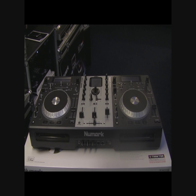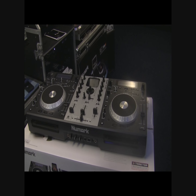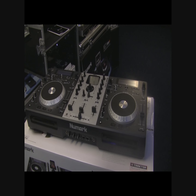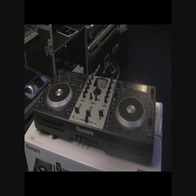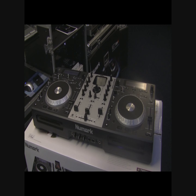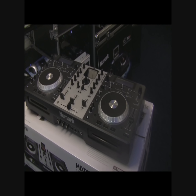Hi guys, it's Mike at Phase One, aka DJanddiscostuff.com. I've got a brand new product I'd like to show you today. Unfortunately I am being my own cameraman, so you won't get a look at my ugly mush today. This is the brand new Numark Mix Deck.